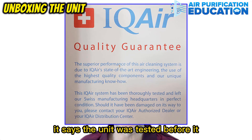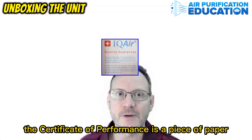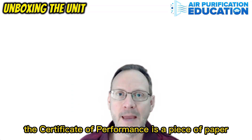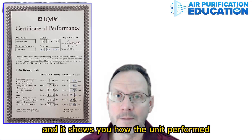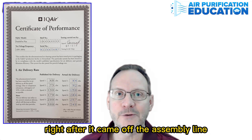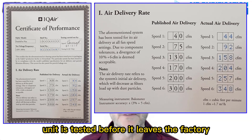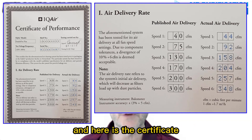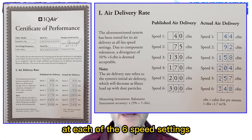It says the unit was tested before it shipped from the manufacturer, which is rare in the industry. The Certificate of Performance is a piece of paper right under the guarantee, and it shows you how the unit performed when it was tested right after it came off the assembly line. Every IQ Air unit is tested before it leaves the factory. Here is the certificate that tells you how the motor performed at each of the six speed settings.